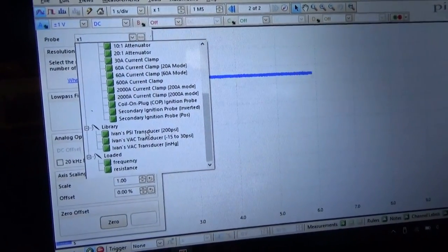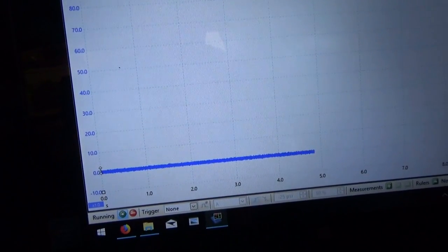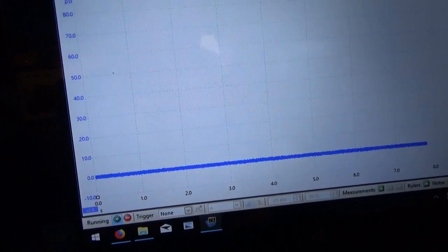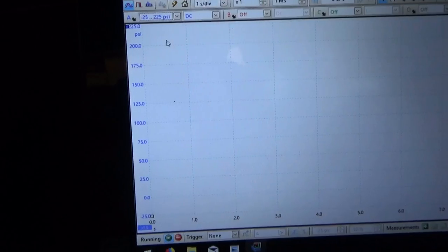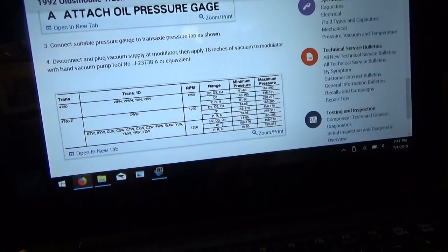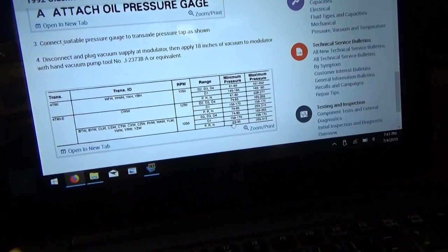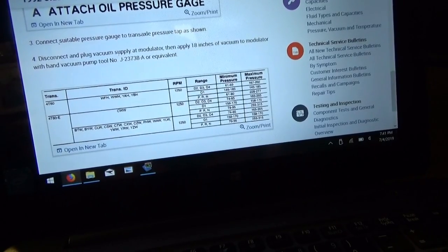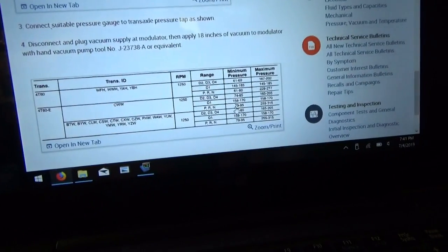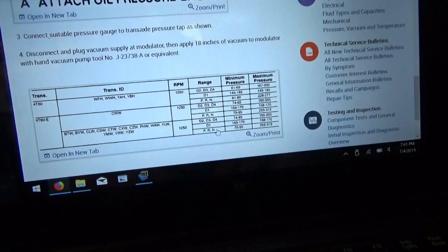Here's Ivan's PSI transducer, 200 PSI. Now we're at 0 PSI and it goes all the way — we can change the range up here — minus 25 to 225. Very customizable; Pico is awesome at this. Let's fire up the van and see what our pressure is. We're looking for about 80 to 90 PSI in P, R, and N with 18 inches of vacuum applied to that modulator.